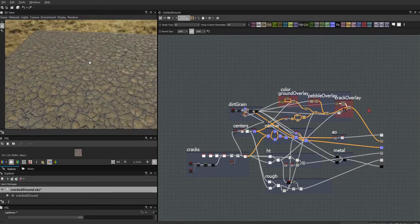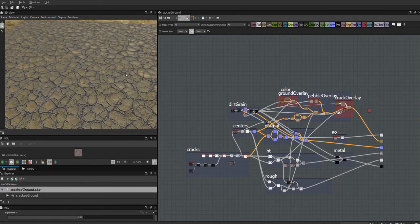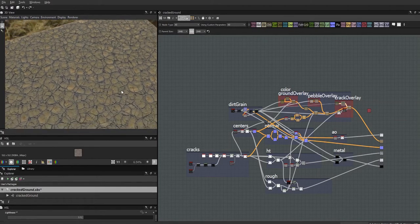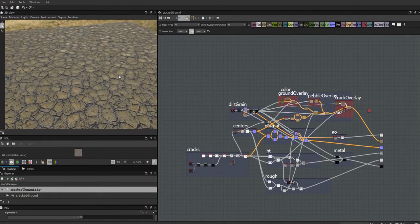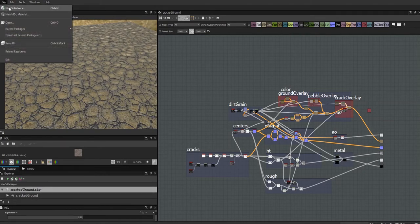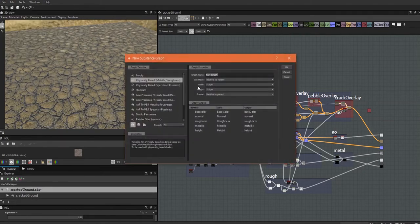Sometimes you can't get everything done with just one gradient map; you've got to layer things on top of each other. Without further ado, let's start making our new substance. We're going to use PBR metallic roughness and call this 'cracks.'